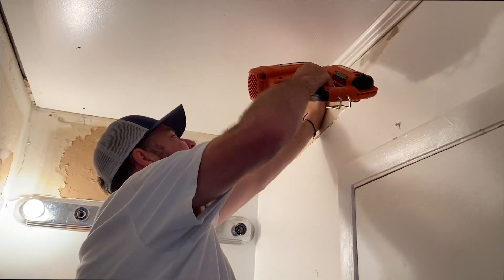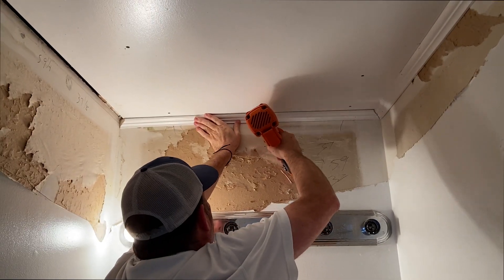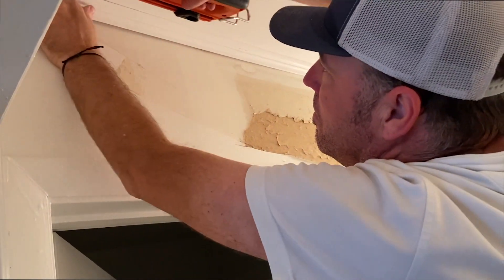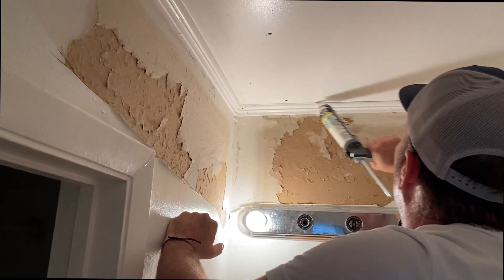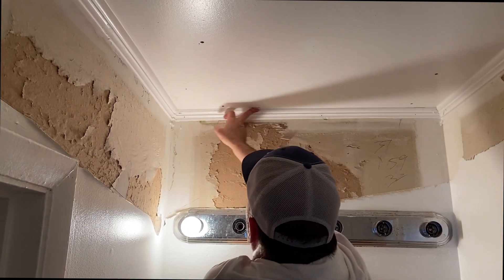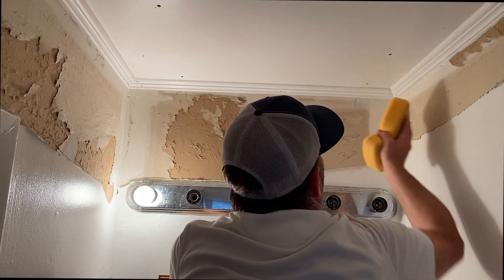Lay the bed mold in there at an angle. A little caulk to the ceiling and caulk to the wall. Use a quarter-inch finger trowel, then wipe with the sponge.